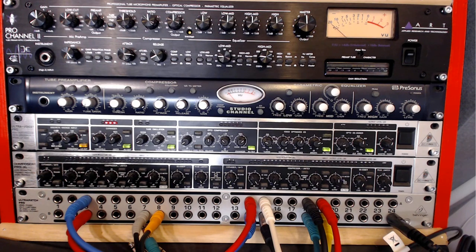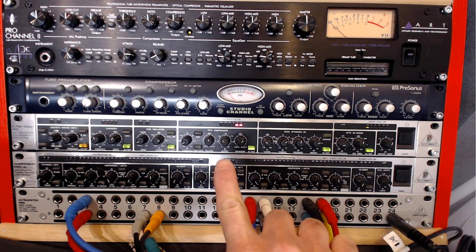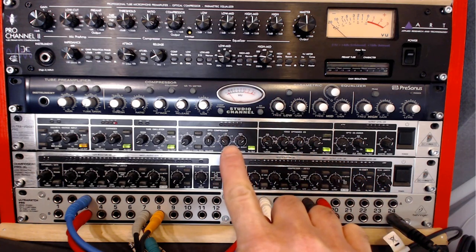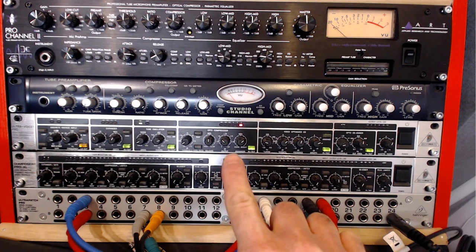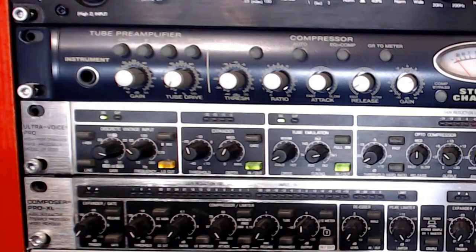Hi everyone, welcome back. The Behringer Ultra Voice Pro High Performance Voice Processor, model VX 2000 — this unit sits along my other mic preamplifiers and is a great mic pre that I mainly use for voiceover work as well as narration for my YouTube videos. In fact, the audio you're hearing now is coming directly from my VX 2000.